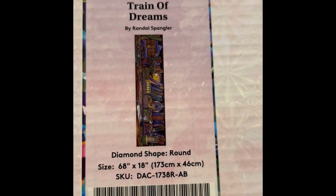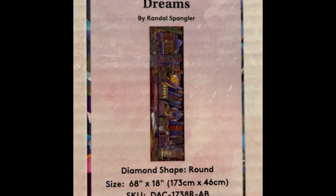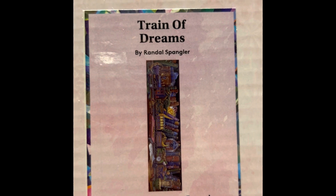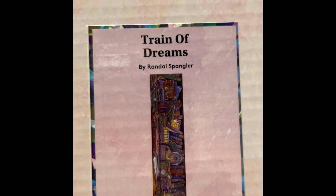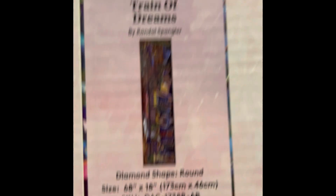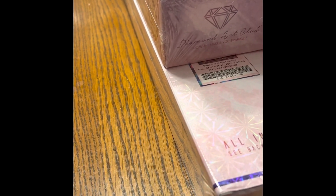This is Train of Dreams — another Randall Spangler. It's a 68 by 18 inch round drill, retails for $89.99, on sale for $71.99, so go get that. 157 colors including two ABs, diamond count of 100,569, in stock. I believe Diamond Art Club currently has 10% off — the code is LOVE10. If you spend $75 you get free shipping.